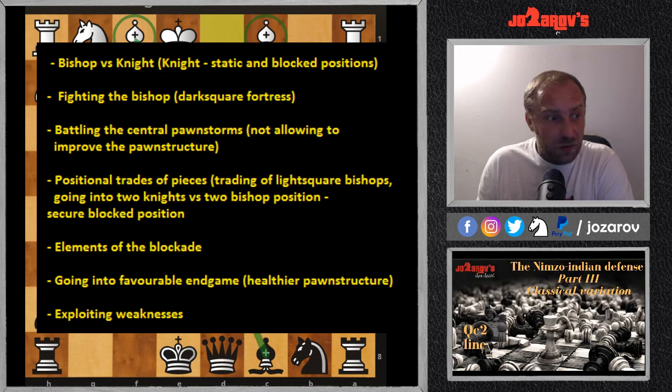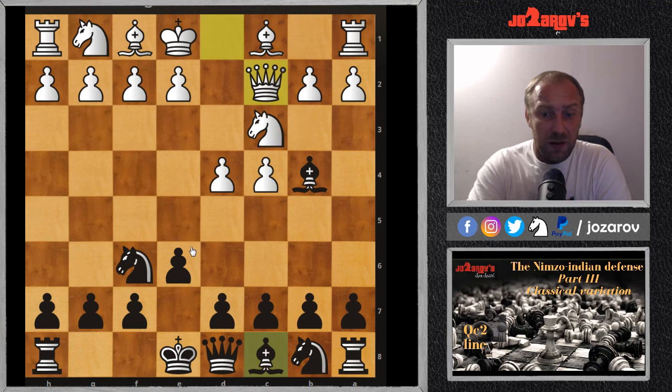Going into a favorable endgame is important: when you've created a doubled-pawn structure in your opponent's position, going into a favorable endgame is a strategical idea, because with a better pawn structure, trading all pieces down is good for black. In today's video, after Qc2 white will recapture with the queen on c3 to avoid allowing black to double the pawns on the c-file.